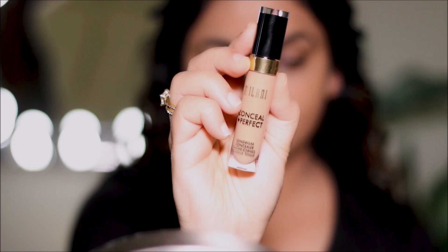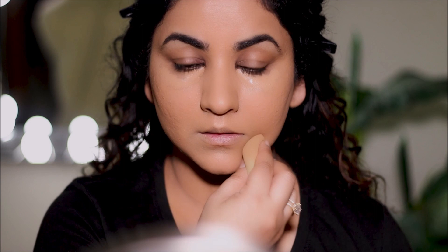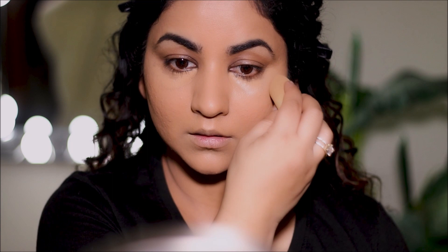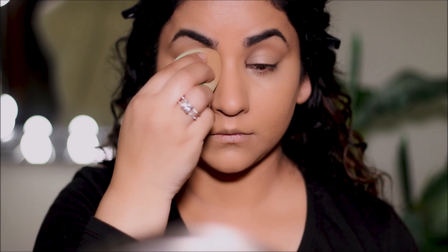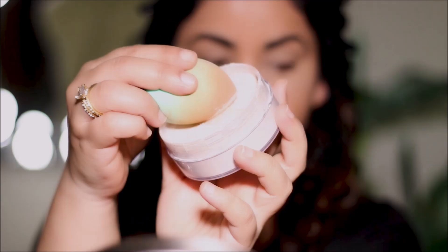I'm going to be using the Milani concealer in shade 145 to cover underneath my eyes, as a primer on my lids, and for spot correction around my mouth. The sponge I'm using is from OFRA Cosmetics. Once I've applied and blended the concealer, I'm going to dip the same sponge into some translucent powder — I'm using Air Spun today — and gently press it in the areas where I used concealer to prevent it from creasing and to set it in place.